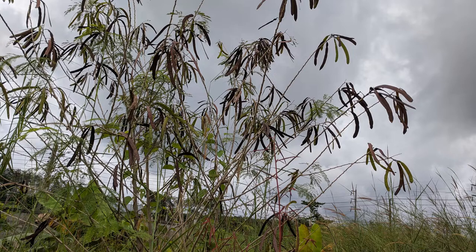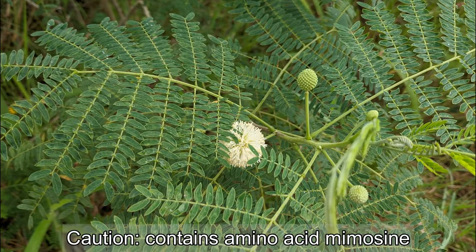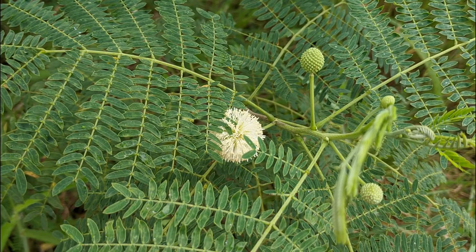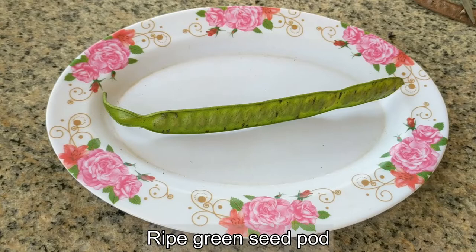The young leaves, pods, and flower buds are edible and eaten raw, steamed, mixed in soups or with rice. The seeds can also be dried and used as a coffee substitute. Note: the plant contains the amino acid mimosine, which in large quantities can be toxic, so eat with care.